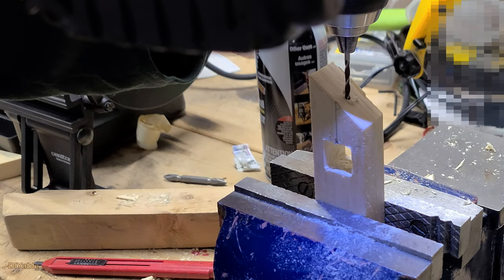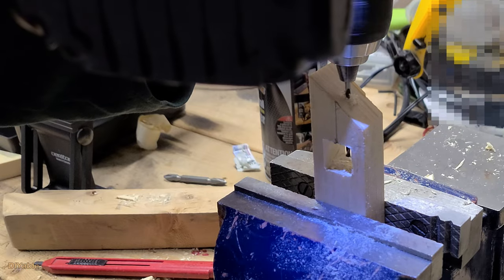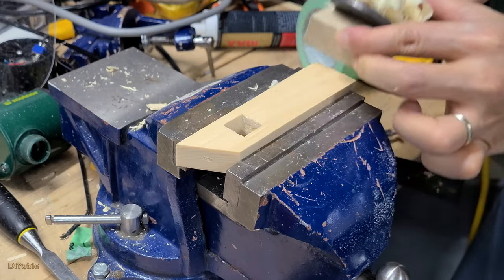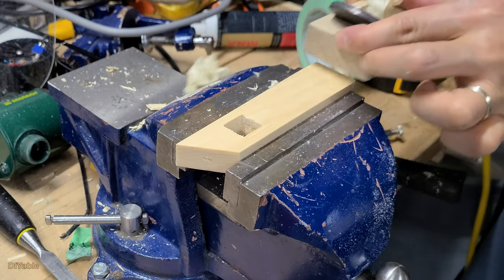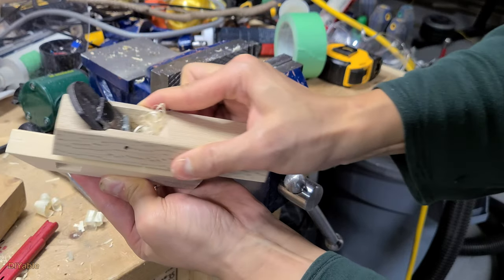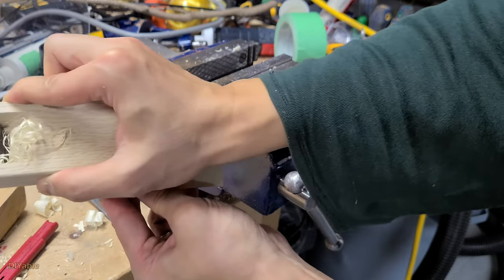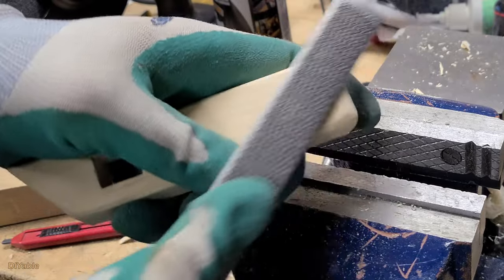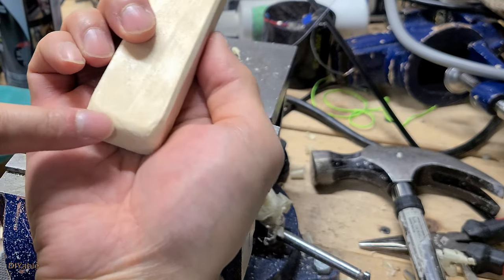If your chisel is sharp enough, you don't need the next step. I am using a file to finish it up. Next, drill a small hole from the top — we are going to insert a metal wire right after this. For cosmetic purposes, you may want to make the surface smoother using a hand plane. Because it is not fine woodworking, you can just use sandpaper if you want. I smooth out the edges too. For the bottom, I use another file to make it round so it fits better when held in my hand.